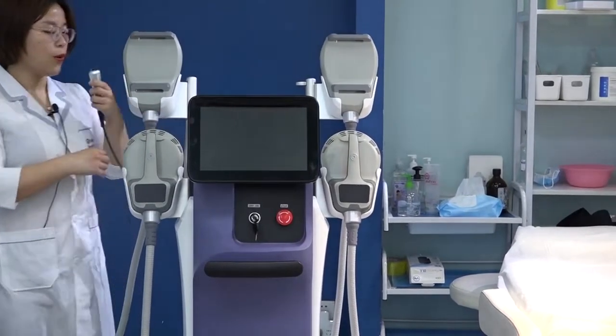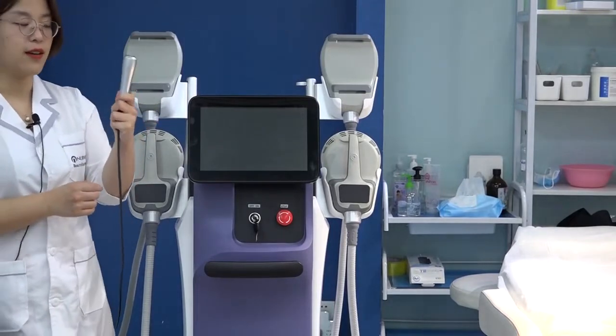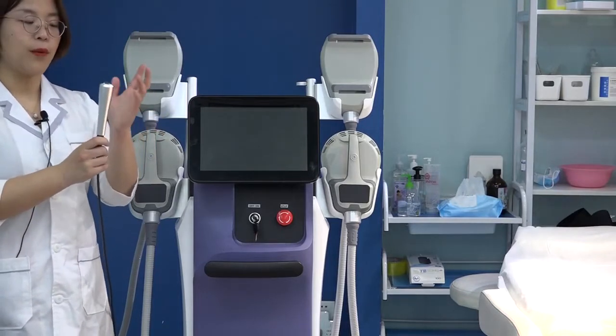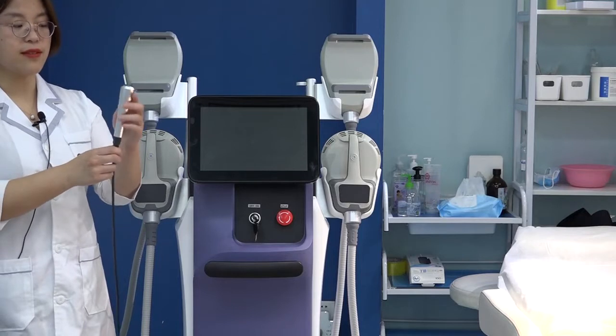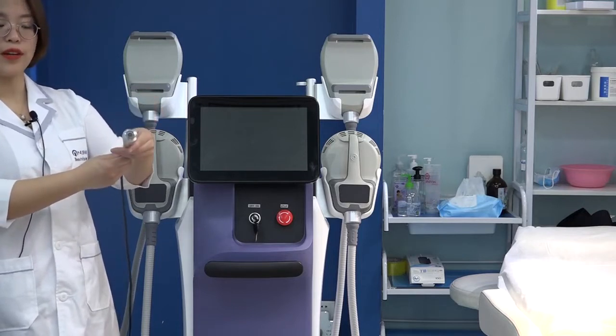We also have an emergency stop handle. This is for safety. During the treatments, if the client feels any discomfort, you can press this and the handle will stop working.